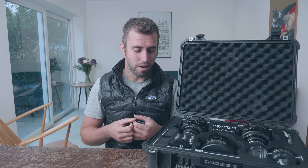Today we're going to be having a look at what's inside this case — the DZO Gnosis full-frame macro primes. I've been using them for the last few weeks and they are pretty epic. So let's have a look at them.